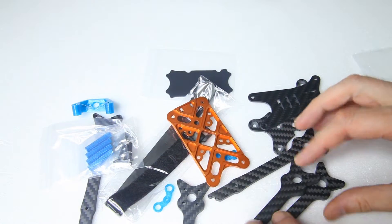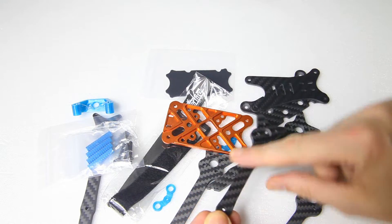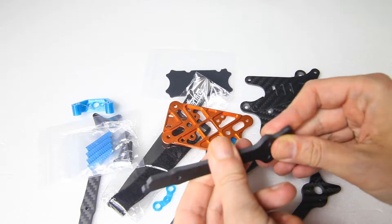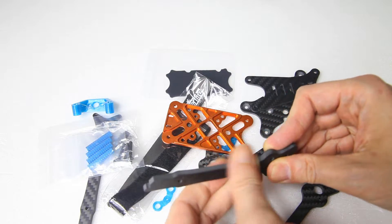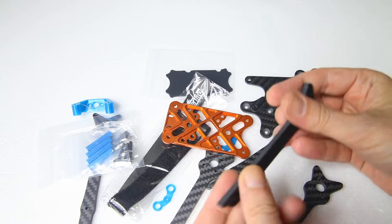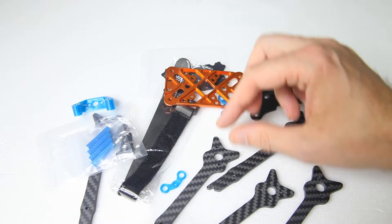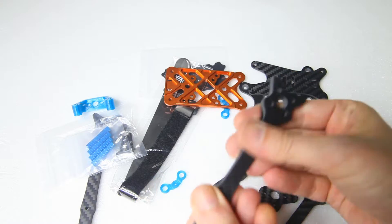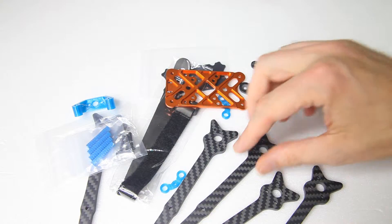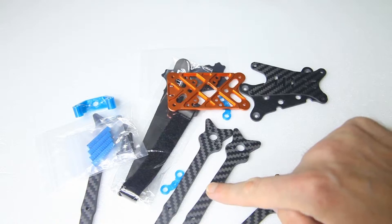There are all the parts for our quadcopter. The first thing I want to know is if all edges are chamfered — and they are. They have a light chamfer, so they won't cut you. Also, they are super clean. I've not come across many frames that are this clean; there is no dust on them at all. The dust from some frames isn't healthy for you, so if your frame is dirty, please wipe it off with a damp cloth.